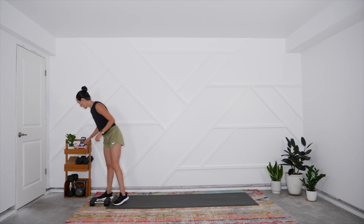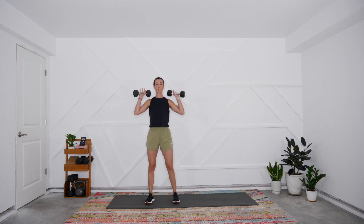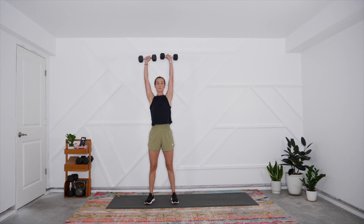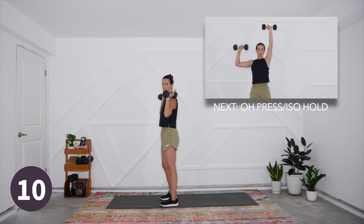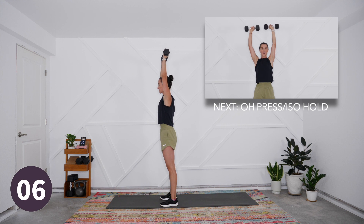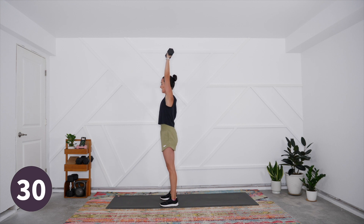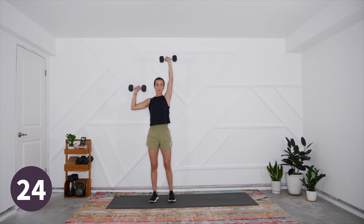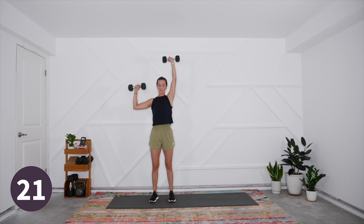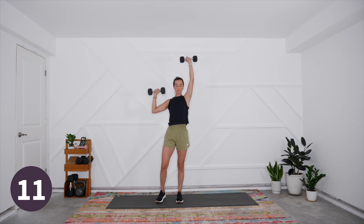Our first movement pattern is a shoulder press. We're going to start with the weights overhead, and we're moving just one arm at a time — 30 seconds on one side, then 30 seconds on the other. The opposite hand is holding overhead the whole time. Make sure you're knitting the front ribs in, lifting up through the heart. Let's begin: take it down and squeeze it up. We're doing one side only with that contralateral isometric hold. Make sure that you're not overarching the lower back — this lighter weight range should feel pretty sustainable for most of the interval.